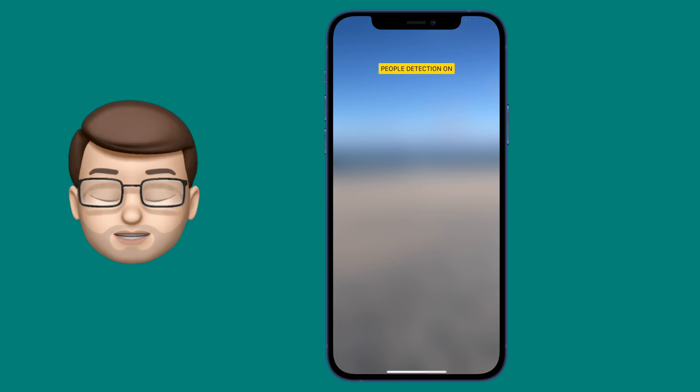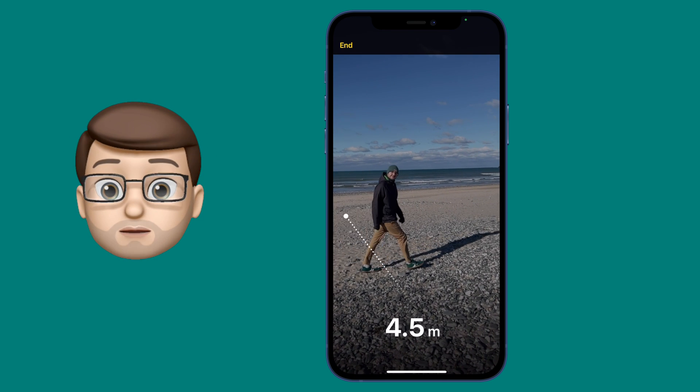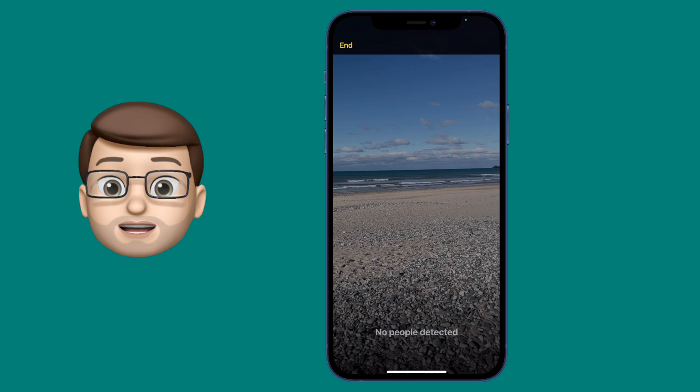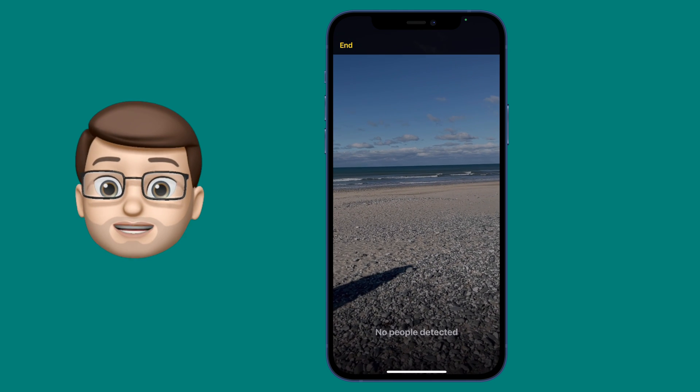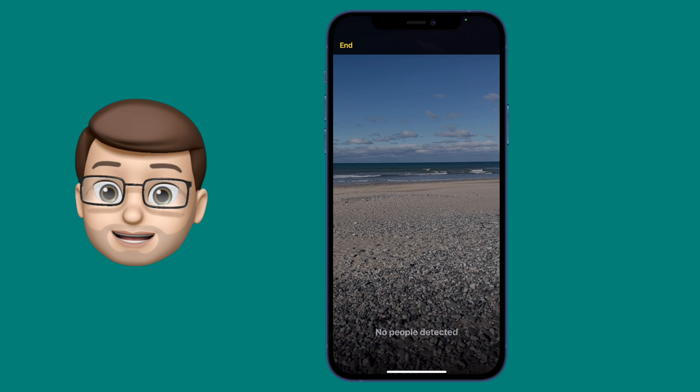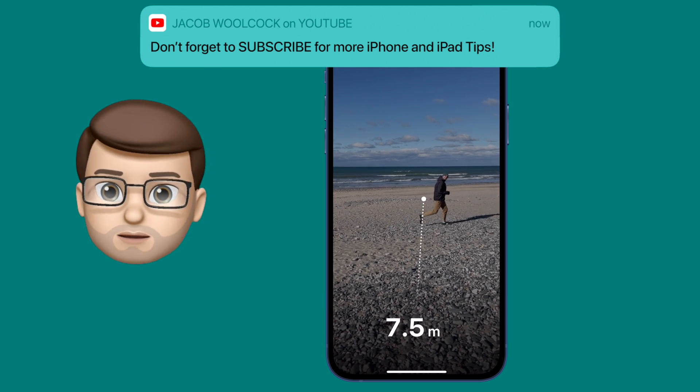Tap onto there, and the interface will change so the screen is now just a camera. Then watch what happens if someone walks in front of the screen. The iPhone is using the LiDAR scanner to accurately measure the distance between the phone itself and that person walking across the beach. That person happens to be absolutely freezing as well, because it was minus one when I made this video.